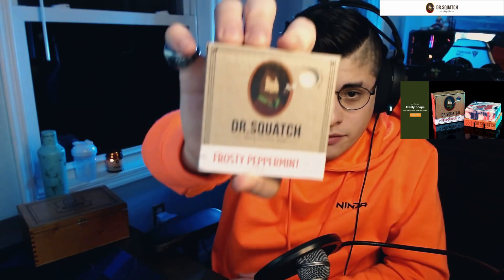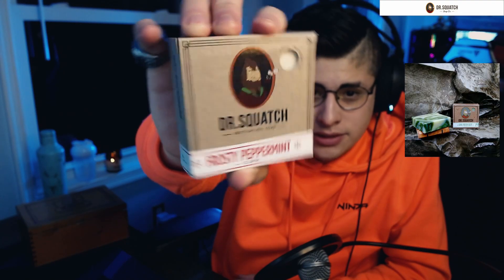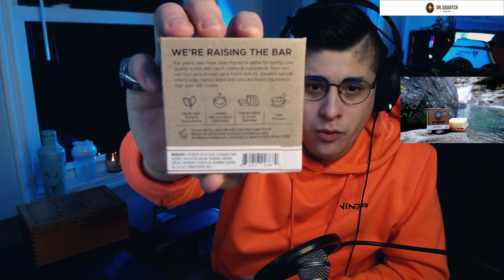This one looks a little white and then this one is a different color. It smells good — has a nice peppermint smell to it. Let me show you the box. For whatever reason this box is a little beat up, so we'll use this one instead. We have Frosty Peppermint on the front, you have the snowflake, the scent of the Squatch. The scent is peppermint. DrSquatch.com. We're raising the bar.